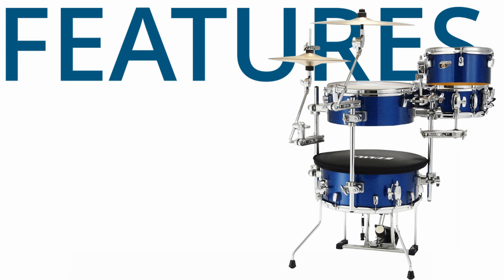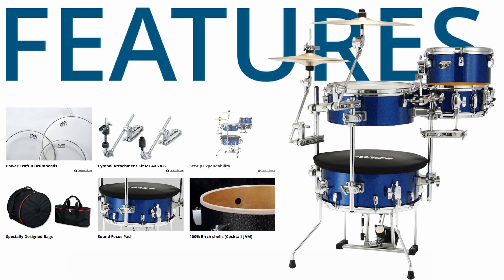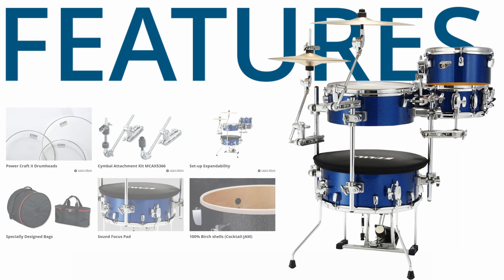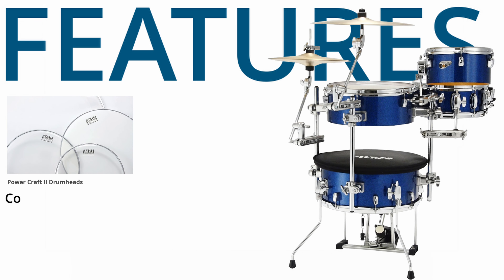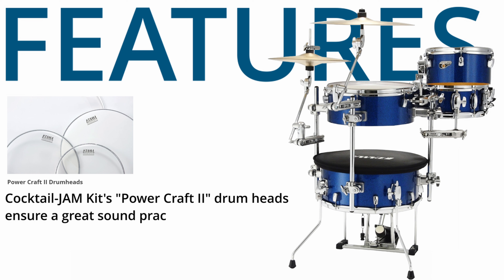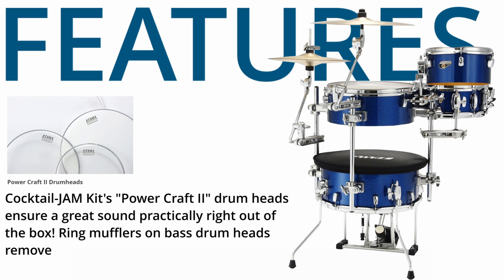Features. The Cocktail Jam Kit's PowerCraft 2 Drum Heads ensure a great sound practically right out of the box. Ring mufflers on bass drum heads remove the need for extra internal muffling.